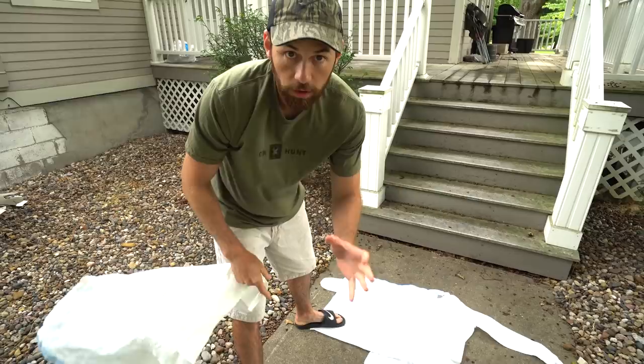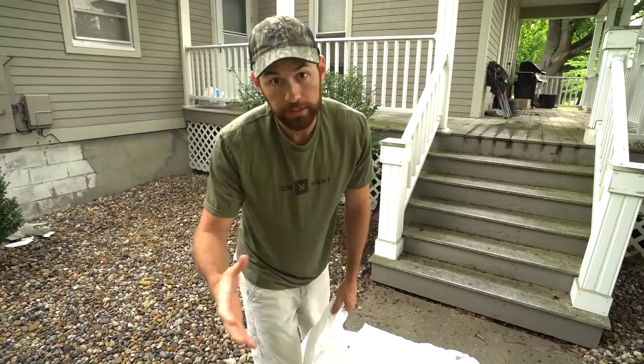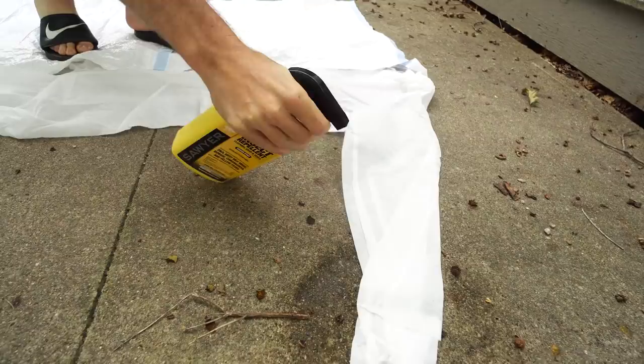The trick with permethrin: you need to spray all your garments with it and then leave it set for two hours. It doesn't work like a typical bug spray where you just spray everything down and you're good to go. This stuff has to have time to bind to the fabric, and then it actually works for several weeks and washings after that initial application.